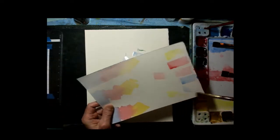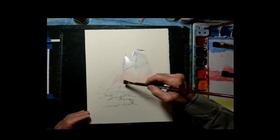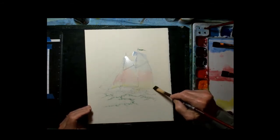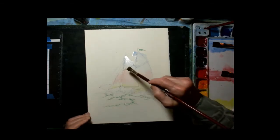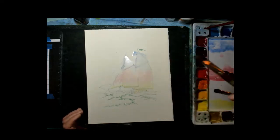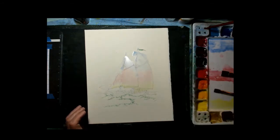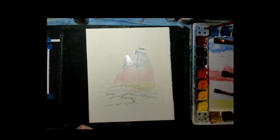We're using the property of reflection to give us a different color of white than what you'd normally see. That's going to dry nice and light, which is what I want — just a tint of color. I want that to be dry before I do anything else. While that's drying, I can work down here at the bottom on the boat itself.